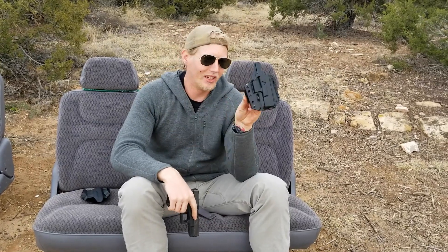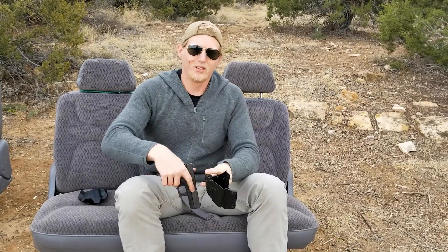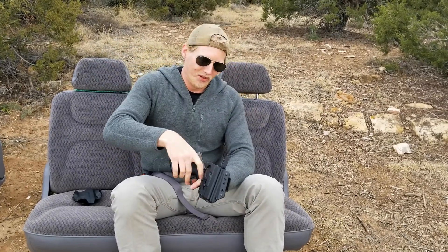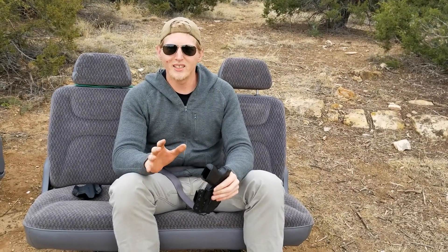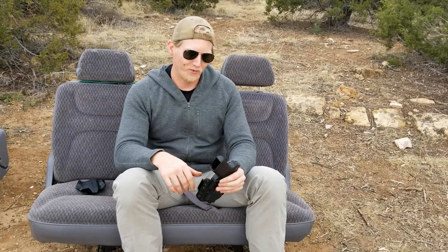I was practicing in my apartment the other day with the retention all the way up — I was literally pulling my pants up as high as they would go to pull this thing out. The retention on this is phenomenal. Not nearly as good as an active retention device like a Safariland SLS or ALS, but very good, especially if all you need is some friction fit.